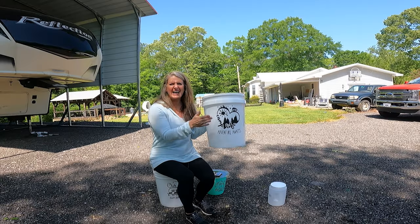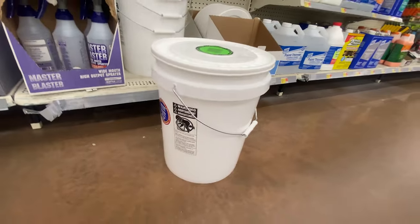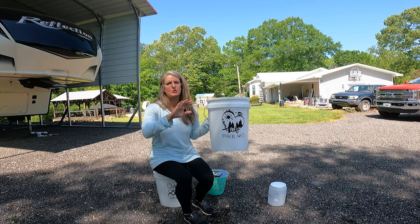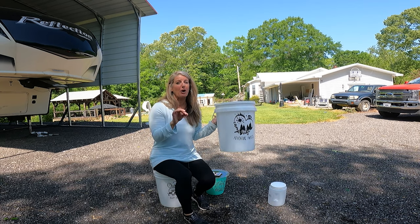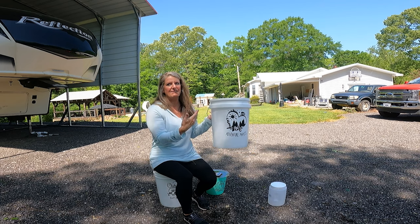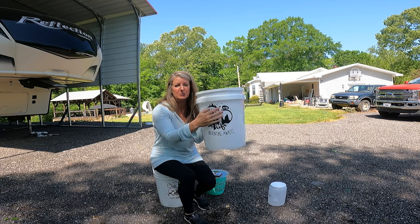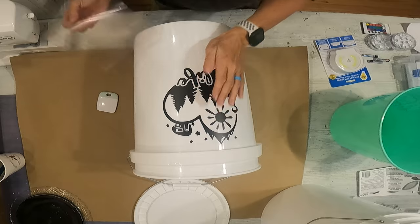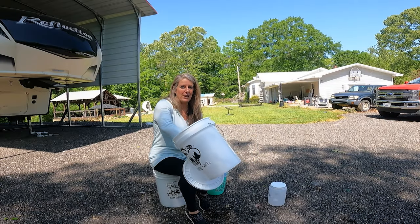My second bucket I got at Walmart, and I want to say it was like seven dollars for the bucket and the lid. You might could find them cheaper than that — it was just the only one I could find that didn't have writing on them. That was probably the hardest part, finding ones that didn't have something already on them. I went and found me a stencil, printed it out on my Cricut, and put it on there, and this one has a light in it as well.